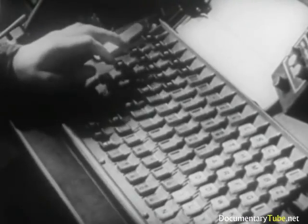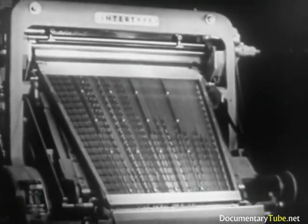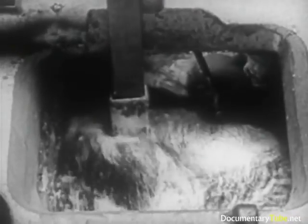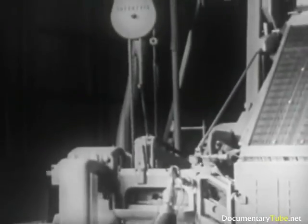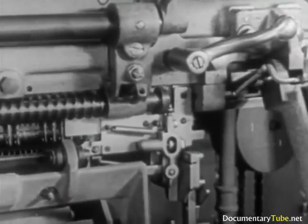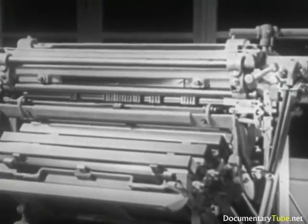Let's now review the entire procedure at a glance. The manipulation of the keys releases the mats from the magazine. They drop between the assembly entrance partitions and are delivered to the assembling elevator to form the line. The finished line is sent on to the caster. The mold and the metal pot advance, and the plunger makes the cast. The pot and the mold withdraw. Then the first elevator rises to transfer the mats to the second elevator bar. At the same time, the slug, trimmed at the base and sides, is ejected into the galley. The mats go to the distributor. Moved by the helicoidal screws, they run along the length of the distributor bar so that they fall into the respective channels of the magazine, ready for use in succeeding lines.